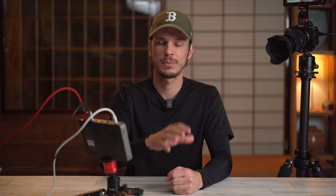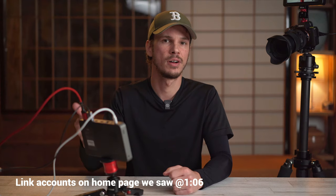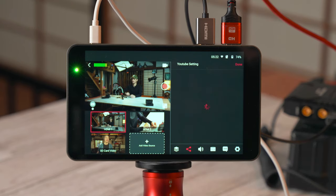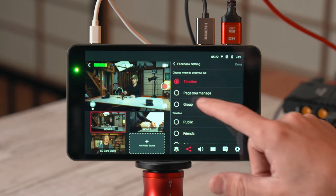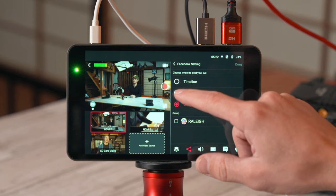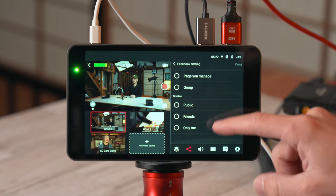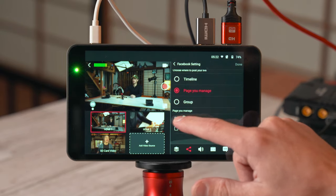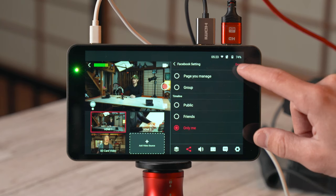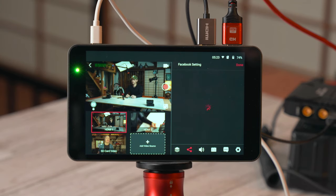Next is the platforms menu. The process for getting connected is pretty straightforward — once your account is linked, it's as simple as toggling platforms on or off. When you turn on YouTube, you can choose public, unlisted, or private. With Facebook, you can post to your timeline, a page you manage, or a group you control, with additional visibility options for your timeline. You've also got options for Twitch and custom RTMP.